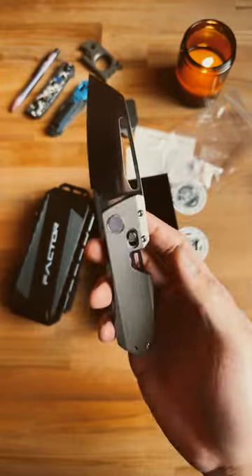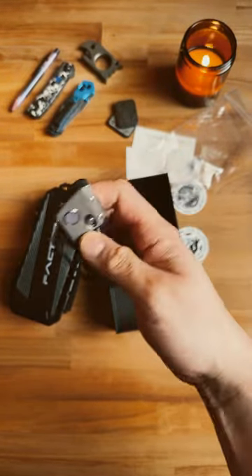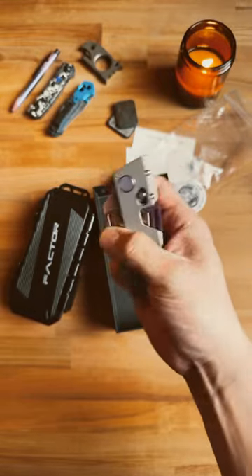It's also got a purple G10 pivot along with this push bar. Oh my god, this thing is beautiful. Like I said, it's magnet-driven, so all you got to do is pull down this M-Lock system and this thing closes.